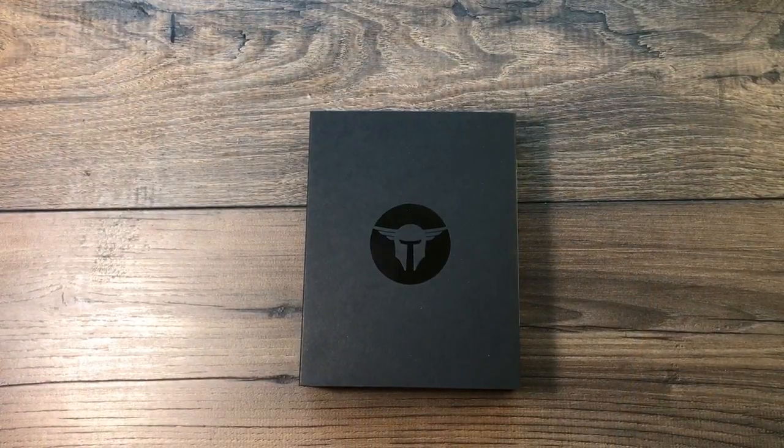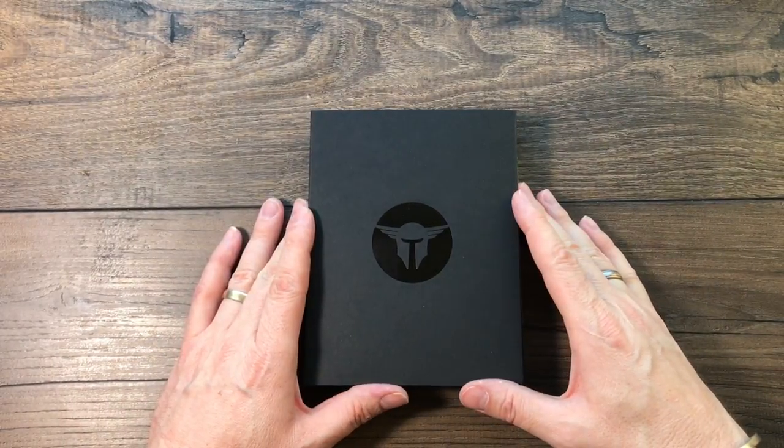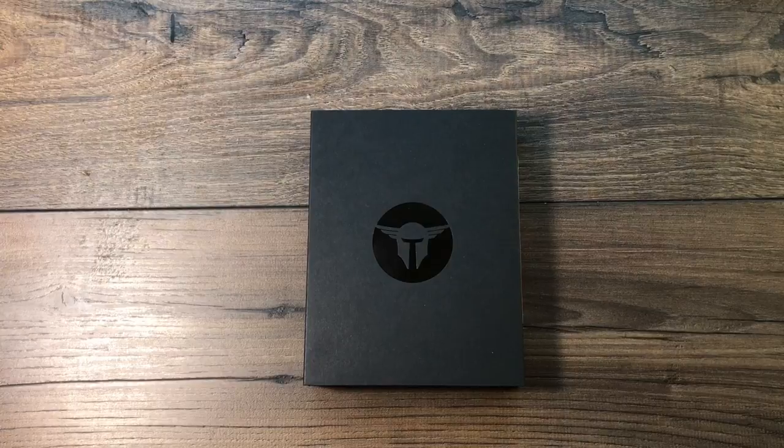All right, let's take a look. This is actually a small box, as you may have noticed. Just for size reference, here's a Glock 19, so we know it's not one of those. What I've got here is new from Trailblazer Firearms — it's called the LifeCard, .22 long rifle.